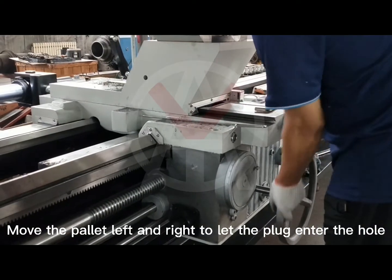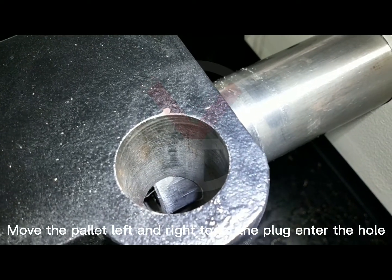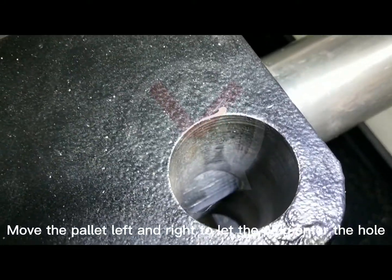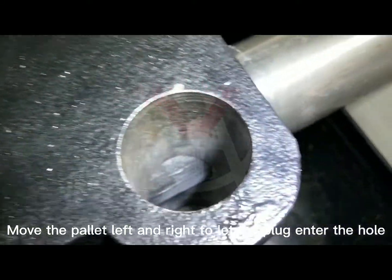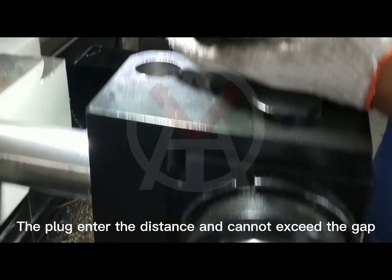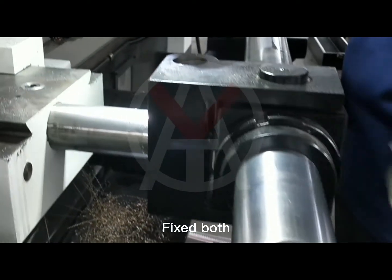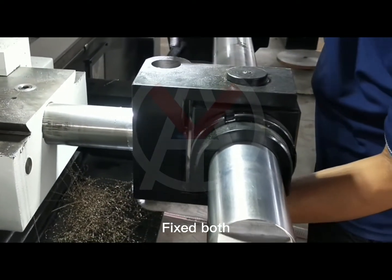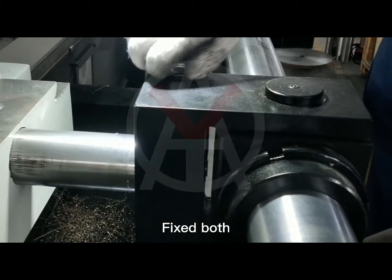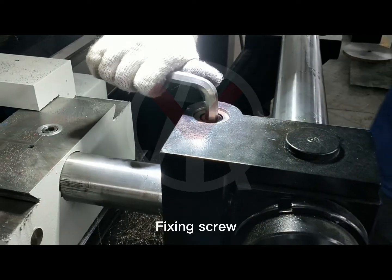Move the pallet left and right to let the plug enter the hole. The plug entry distance cannot exceed the gap. Fix both, then tighten the fixing screw.